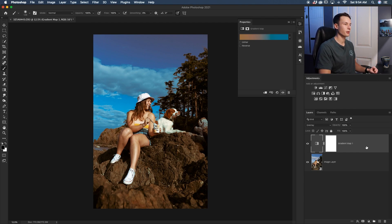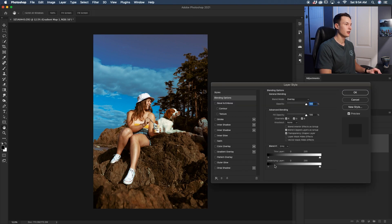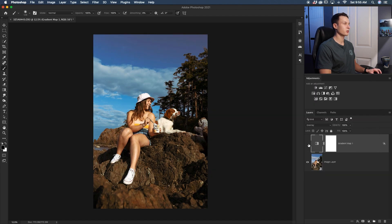To take this further, you can use Blend If by double-clicking on your layer to open Layer Styles. With the Underlying Layer option you can affect which exposure ranges the adjustment is affecting. For example, dragging down the highlights makes them less and less affected. If you hold Alt/Option and click on that exposure range you can feather it out and blend the blues more gently into the highlights, and do the same on the shadows. Turning that adjustment on and off shows a huge difference the gradient map has added to the image.